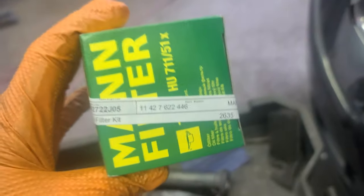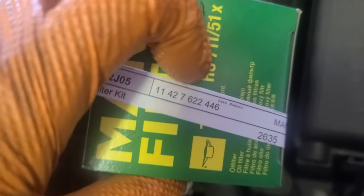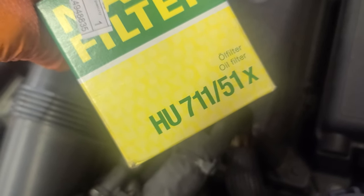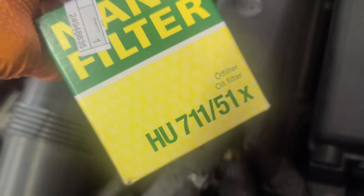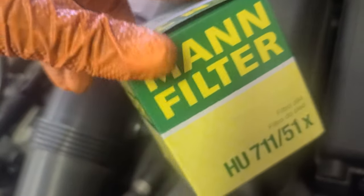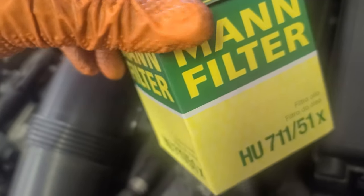All right, nasty. I have the new filter right here. The part number is 11427622446, or HU711/51X — Mann filter.